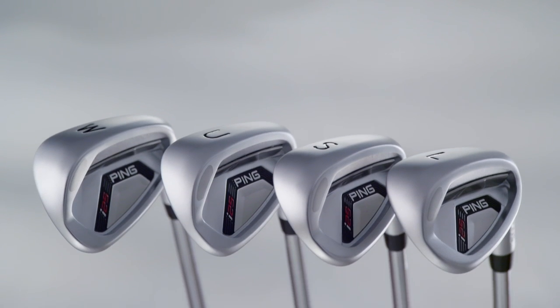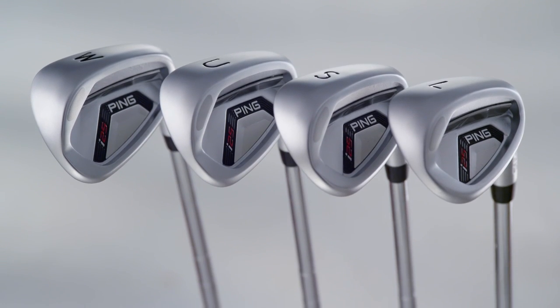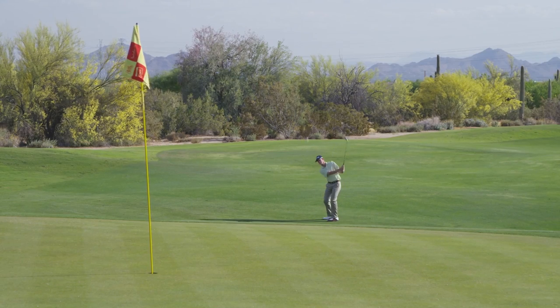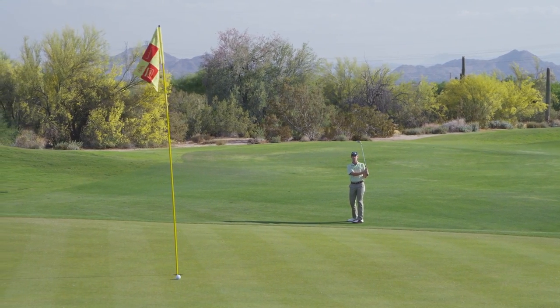To enhance the versatility of the four I-25 wedges, the bounce has been modified. A more narrow sole with additional heel relief will allow you to open the face and play finesse shots with confidence, because the lead edge will stay sufficiently low to the ground.